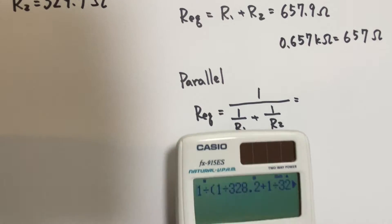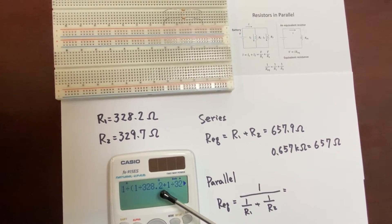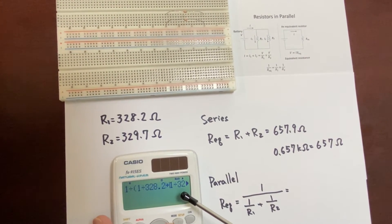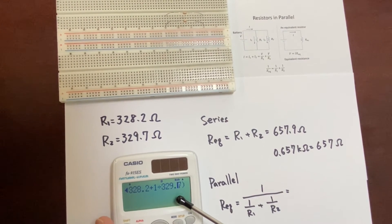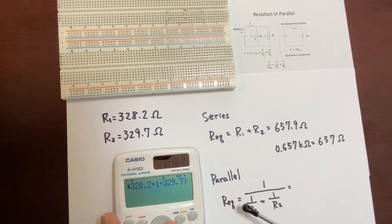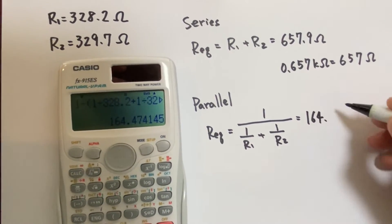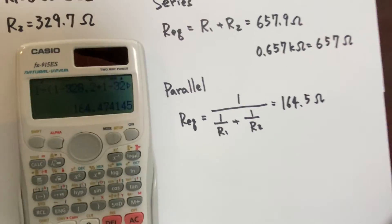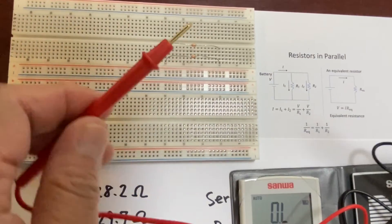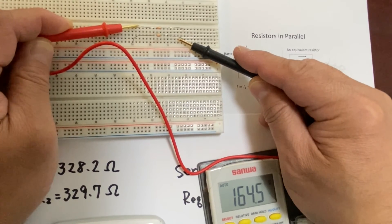We can use a calculator to calculate these values. So 1 over (1 over 328.2 Ohm plus 1 over 329.7 Ohm). Then we can calculate the equivalent resistance — it becomes 164.5 Ohm. We'd like to measure the equivalent resistance using the digital multimeter, and it also becomes 164.5 Ohm.